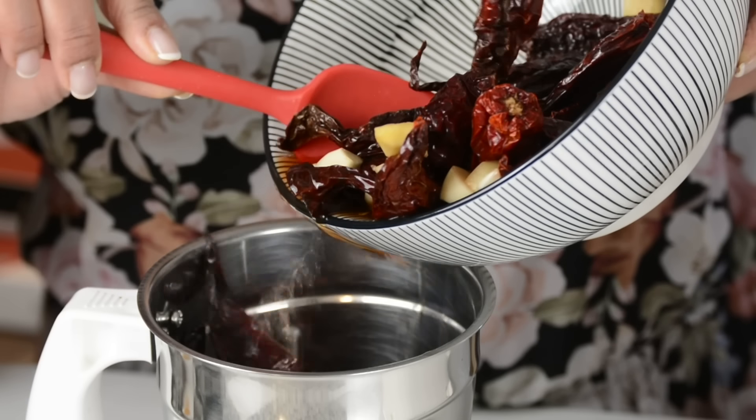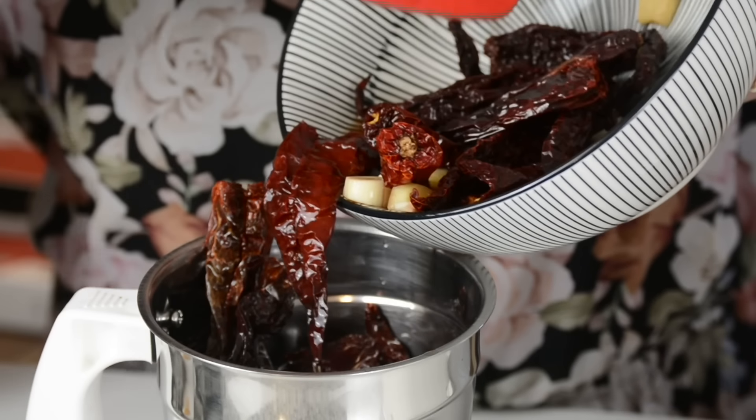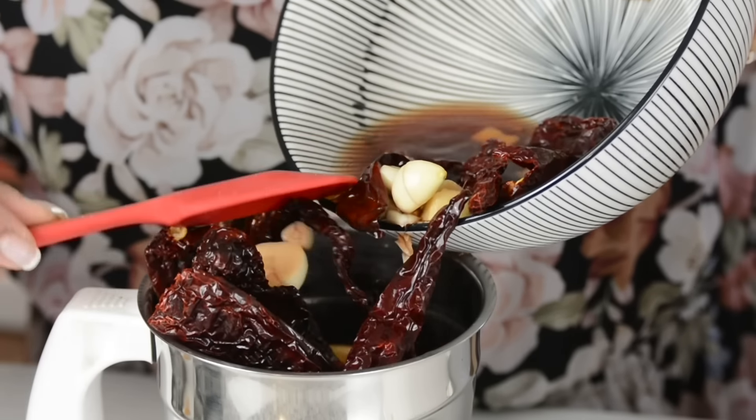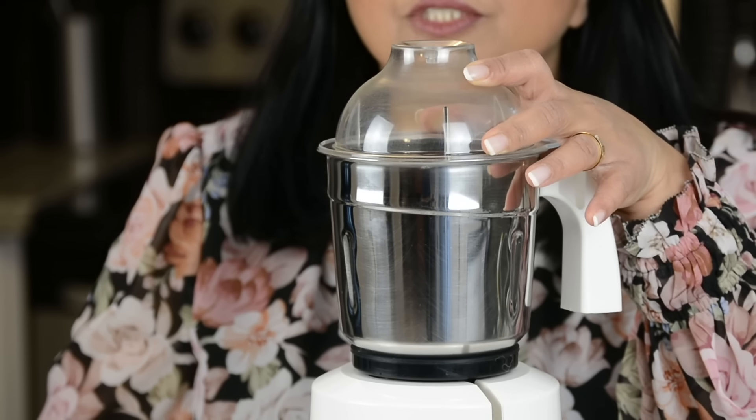Into the jar of the stand mixer, we're going to add the chilies, the garlic, and the ginger that we had soaking in the vinegar, and pour the vinegar in along with it. At a medium speed, we're going to bring this together into a fine paste.